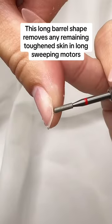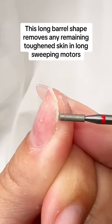Rounded top barrel shape bit. This long barrel shape removes any remaining toughened skin.